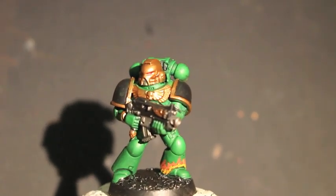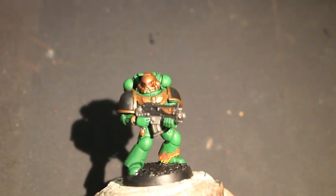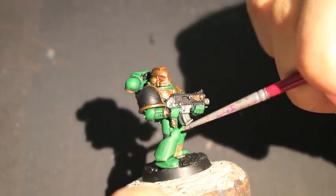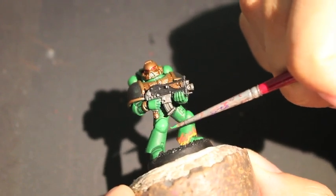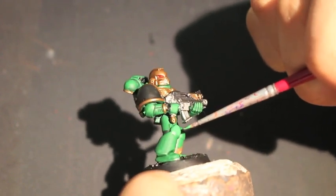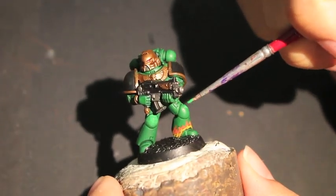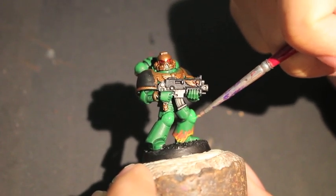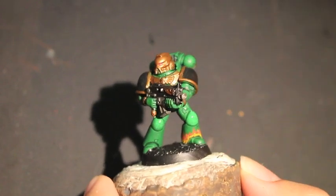Next we're going to paint a highlight color on the armor — that's going to be Warpstone Glow. Some of you might remember that at the end of part one we finished by washing the armor with Biel-Tan Green, which created a beautifully blended green armor look. Now we want to give it a little pop — by using Warpstone Glow we're brightening the raised areas to show off natural lighting. I'm starting with the tops of the knee pads, painting highlighting strokes diagonally left to right, working down and deciding how far I want that highlight to go.